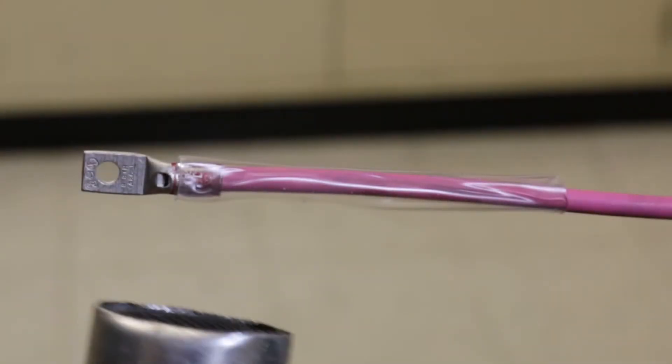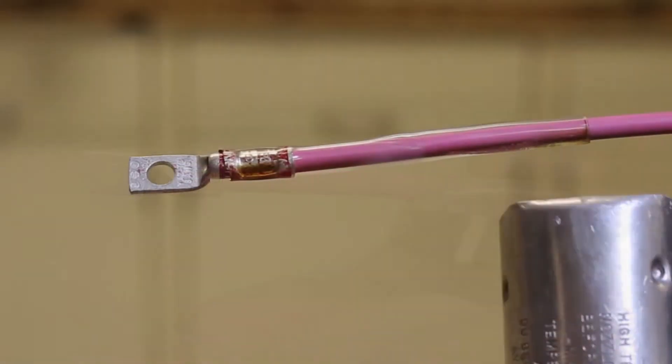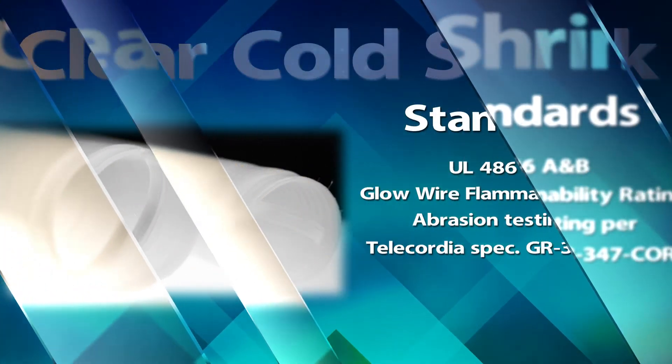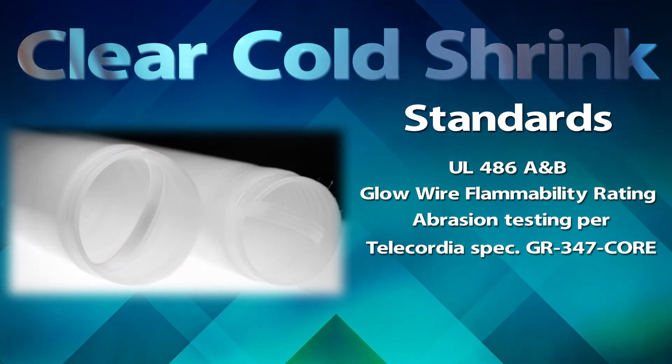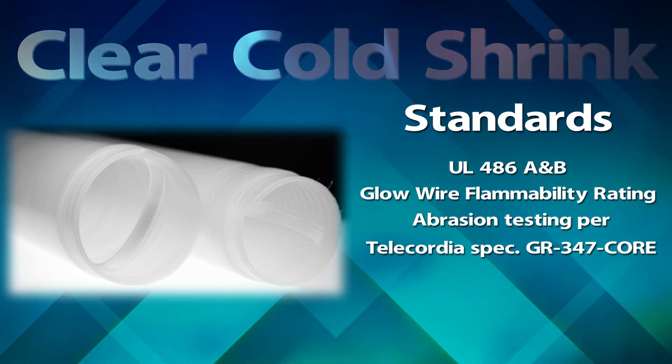No longer is there a need to guess whether the shrink is either underheated, which could cause slipping on the connector, or overheated, which can burn and damage the insulation. The Burndy Clear Cold Shrink is UL-486A and B, with glow wire flammability rating. Abrasion testing per Telecordia spec GR-347-Core.